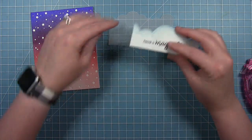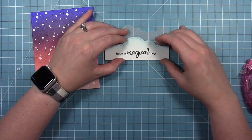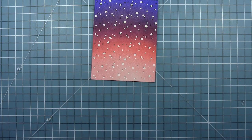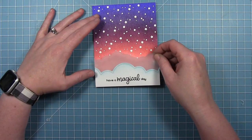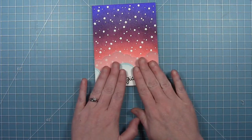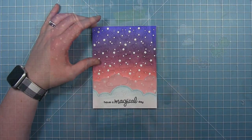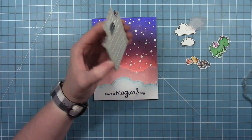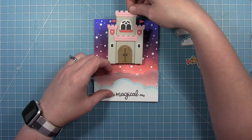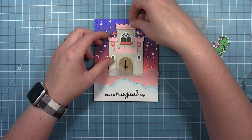Now I can take a piece of foam tape and I'm going to line that up with the vellum first and attach that to the vellum. I'm just going to add some adhesive behind where that white cloud is, keeping it towards the bottom so that you don't see that adhesive through the vellum. I have a couple more clouds from the unicorn picnic set, and I've also cut and colored the little dragon and some of the little characters from Tiny Fairy Tale for my scene.